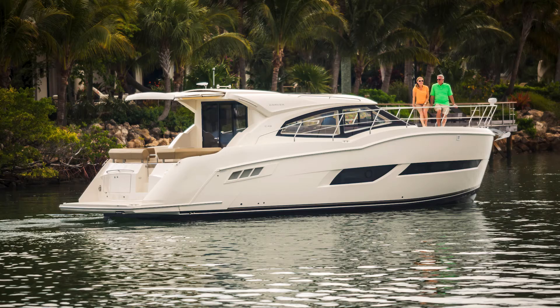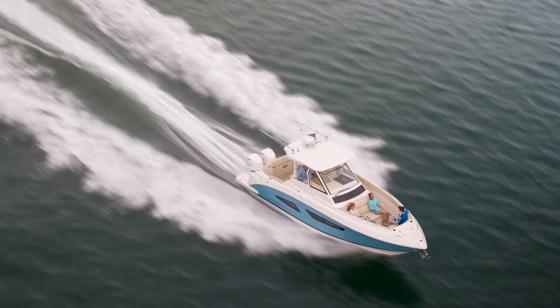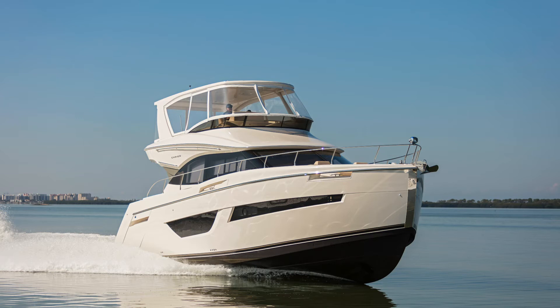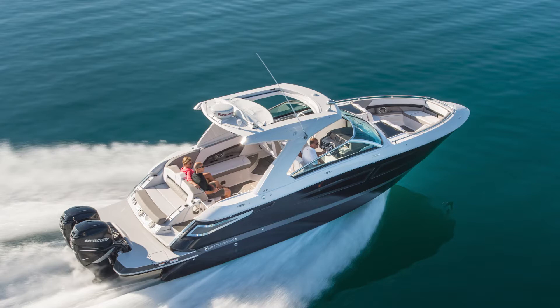On first startup, you should always check the engine for fuel, oil, and water leaks. The fuel level in the boat is best kept well above the low mark. Your boat builder or installer can help you with that specification.